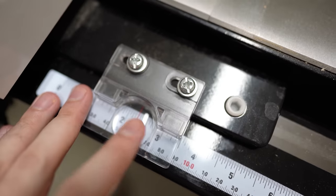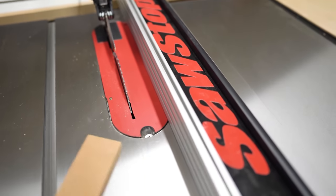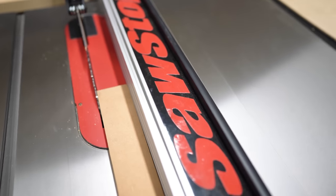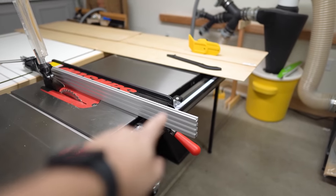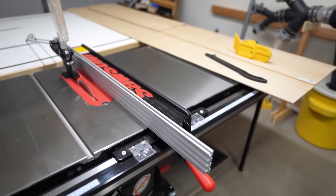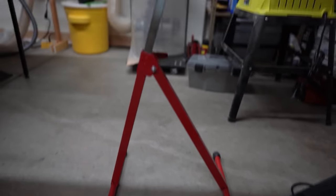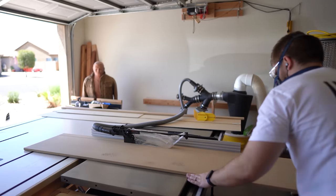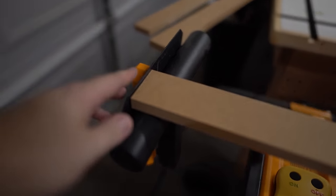General consensus for the width of the stiles and rails is anywhere from two to two and a half inches. I'm going to split that down the center and do two and a quarter inches. Be considerate of the shape and size of your drawers — you don't want wide rails and stiles with a really skinny panel in between. I'm also showing off my auxiliary fence, which really helps with cutting sheet goods, and my one-man setup with a roller support for long sheet goods.